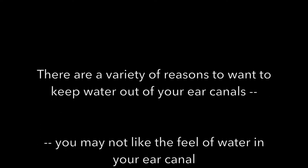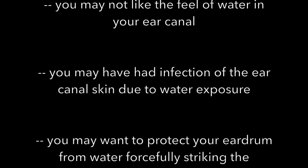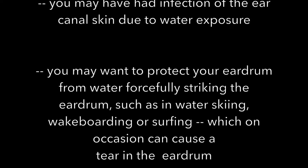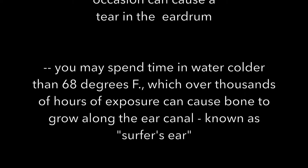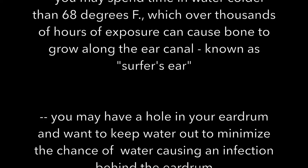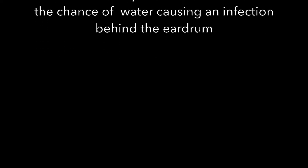There are a variety of reasons to want to keep water out. You may not like the feel, or you may have had infection due to water exposure. You may want to protect your eardrum from forces in certain sports, which can in some cases cause a tear in the eardrum. You may spend time in cold water that can lead to bone growth. And if you have a hole, you want to keep water out to minimize the chance of infection.